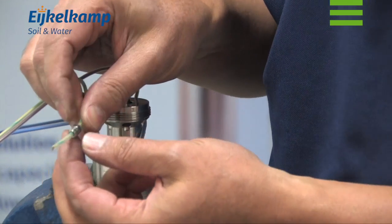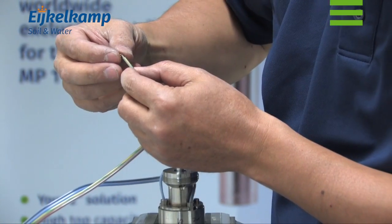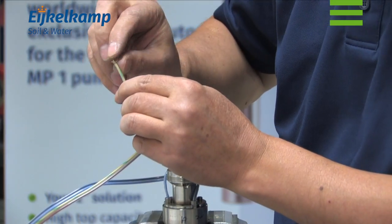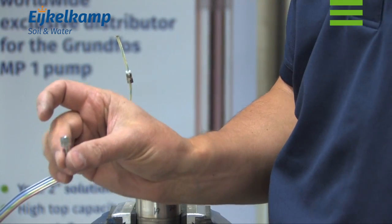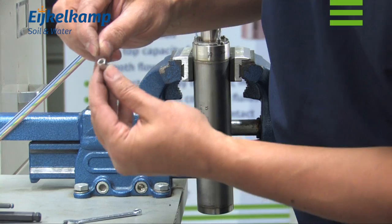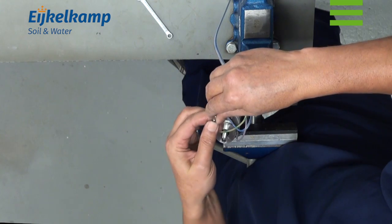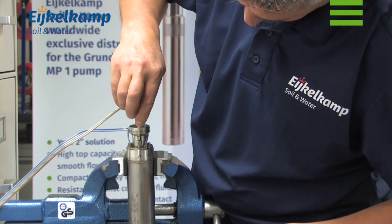Now we can fit the earth lead. First we position the screw, followed by the new white ring and two new washers. Bend the stripped end of the earth lead. We are going to reuse this screw but first remove the rings inside the screw. Put in a new washer and tighten. Place and tighten the earth lead.